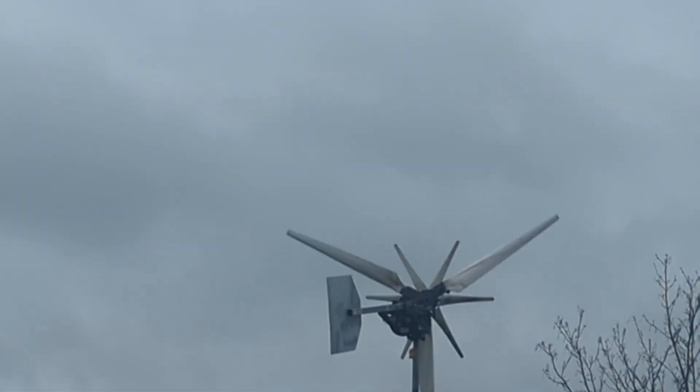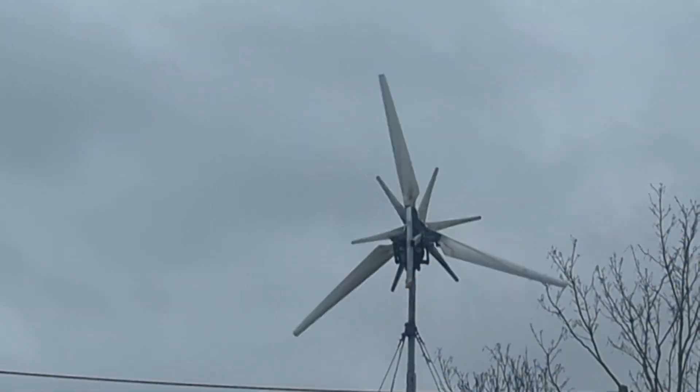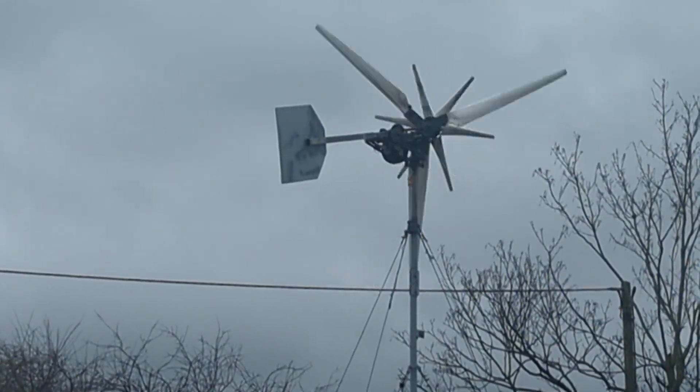I also — I think I said in the last video — I sorted the bolts on the back of the tail, so that's nice and solid now.